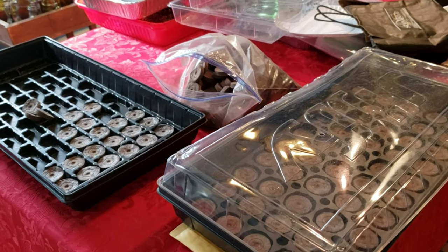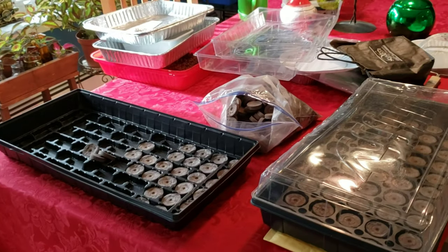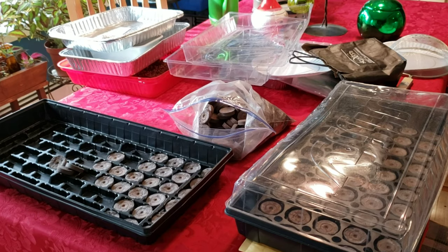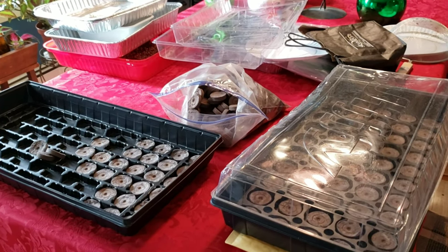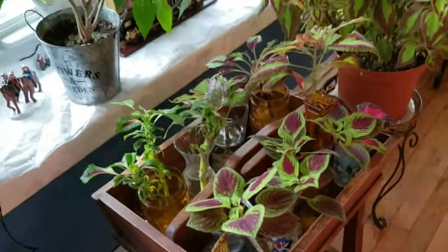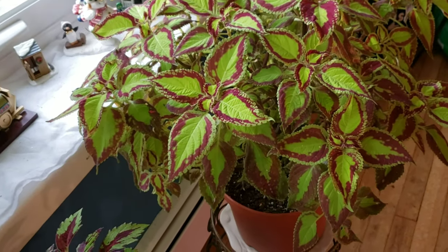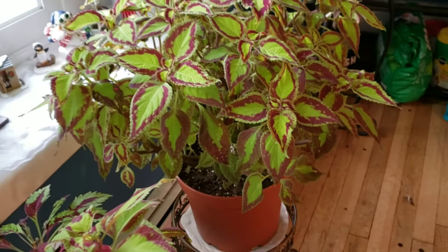Any questions or comments, please feel free to leave them below and I'll absolutely get back to you. I hope everybody had a great Thanksgiving, and Christmas is right around the corner. Thanks for watching — we'll see you soon. As we fade out here, we'll go through our overwintered plants that are doing great. Look at that Saturn coleus — just exploding!